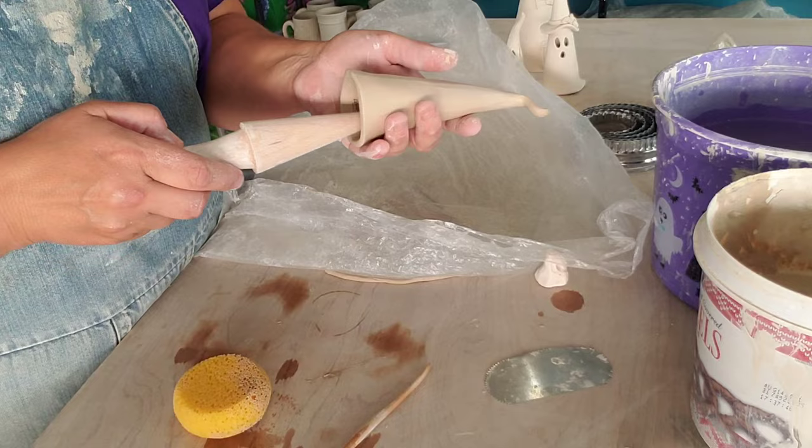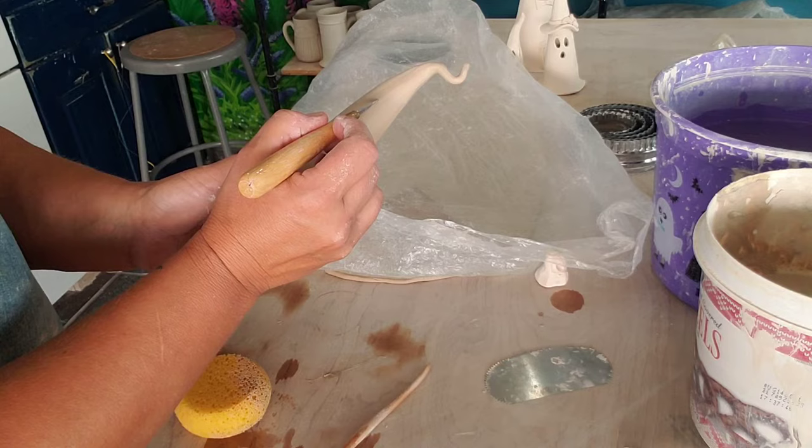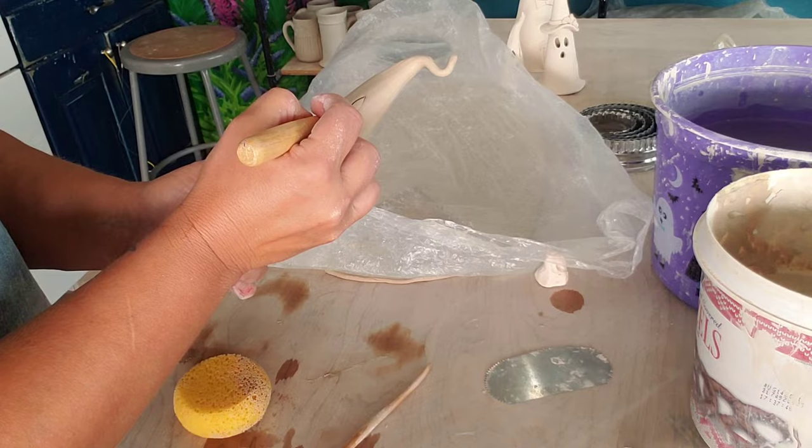So then I'll put this back in. This is how fast and fun these guys are. Now I'm going to come in — make sure you can see this — and I am going to do teardrop eyes, because they're ghosts.